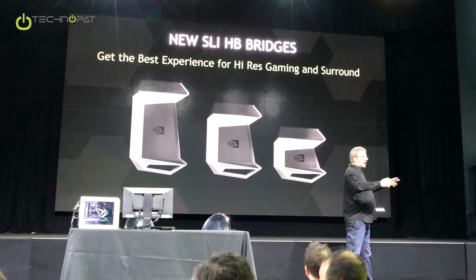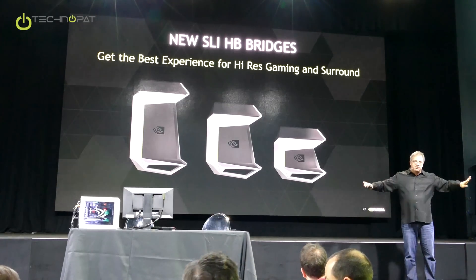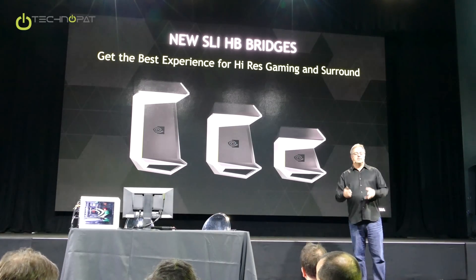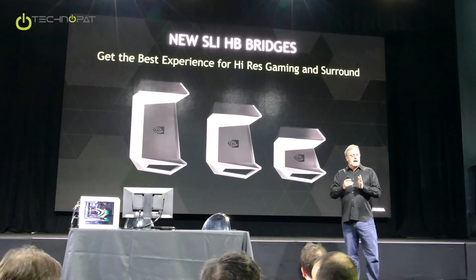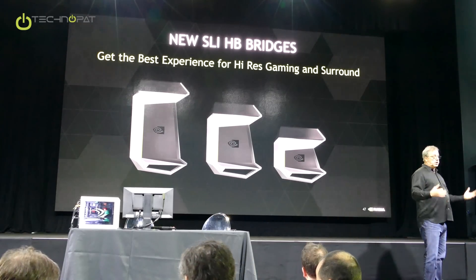That's important because as you get higher and higher resolutions on displays, you get higher and higher bandwidths, and as you do more of them, you need more bandwidth. When we first did the original SLI bridge, it was just one, and it was a long time ago. It was single display and relatively low refresh rates. Over time, monitors and monitor topologies have increased.